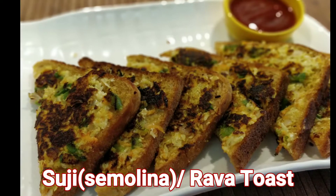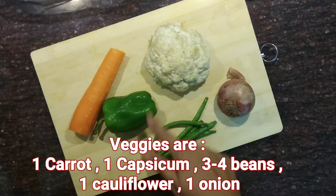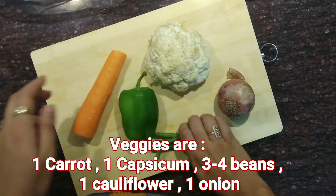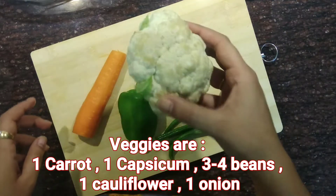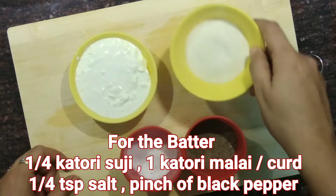Let's start. The veggies included are 1 carrot, 1 capsicum, 3 to 4 beans, then 1 onion and 1 cauliflower. To make the batter you need 1/4 katori suji, 1 full katori malai, salt and black pepper.